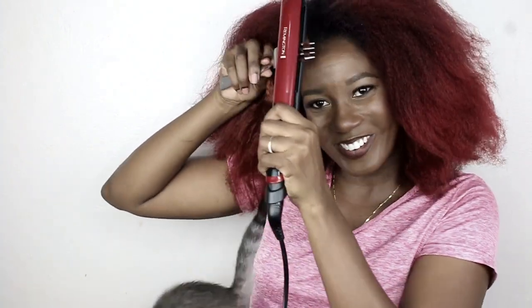Yep, that's me. You're probably wondering how I ended up in this situation. Stop it! He's playing with the cord!